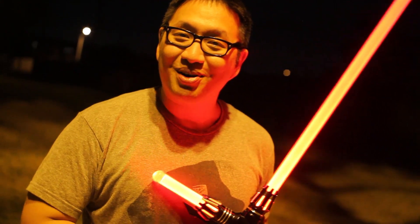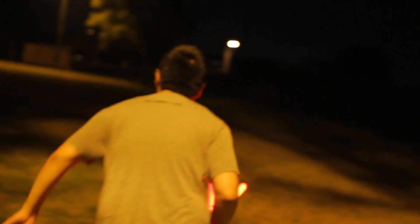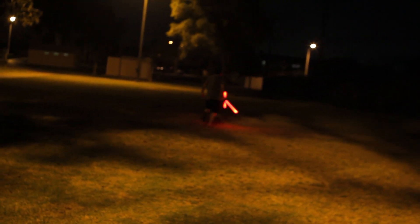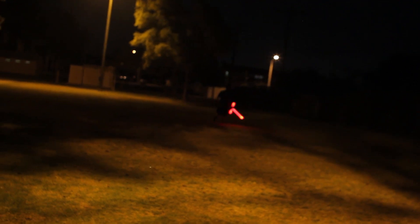Looks like I'm making a lot of noise here at the park and a lot of people are sleeping, so I'm just going to take off right now. And it's awesome.